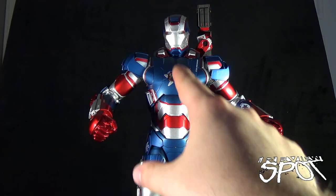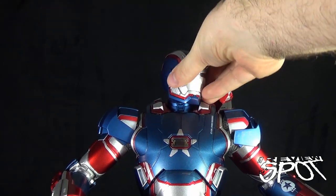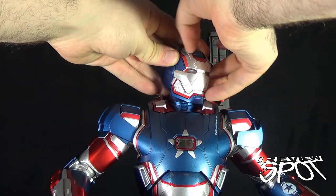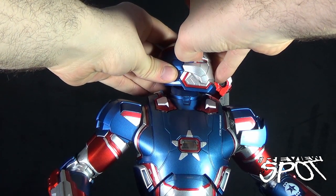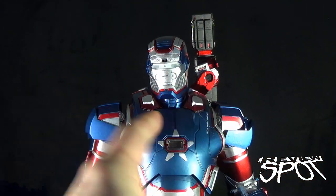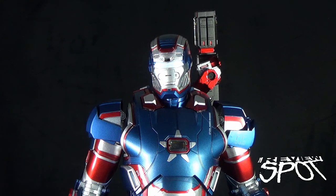Iron Patriot features light-up eyes, light-up arc reactor, light-up hands, and light-up soles of his feet. To activate the lights on his face, reach up to the top and pull the face plate off — just pop that plate off from the front. Once you have the visor off, there's a little plastic tab that sits inside the battery compartment, and once that's out, turn the switch on and Iron Patriot's eyes will light up.